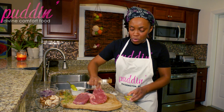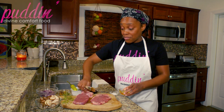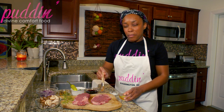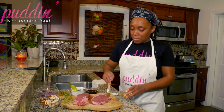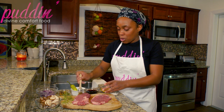You want to make sure that you don't use an oil that has a low smoke point, meaning an oil that burns fast. Because if that happens, the burnt oil flavor is going to get into your meat and you don't want that. So use something like a vegetable oil or anything that has a high smoke point.